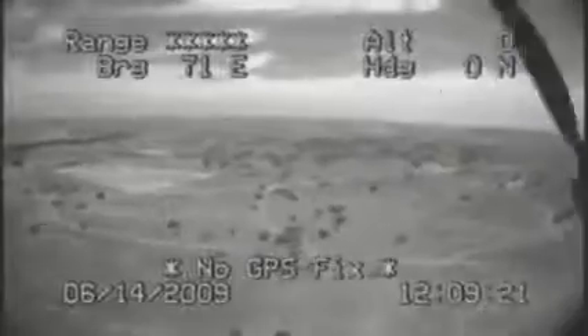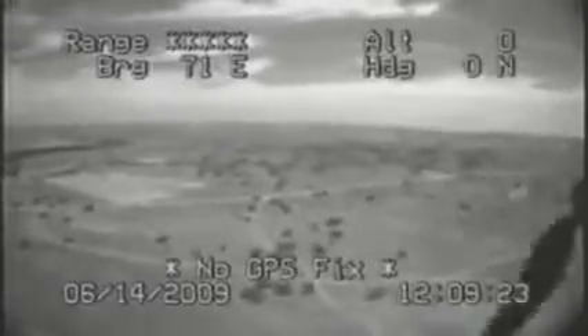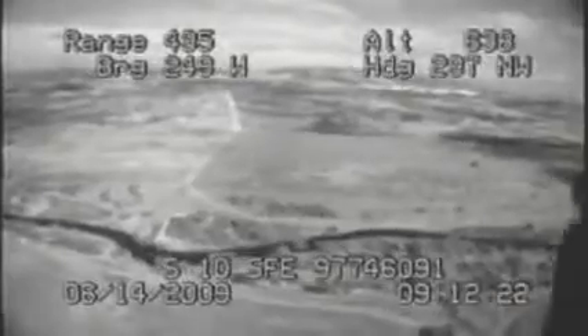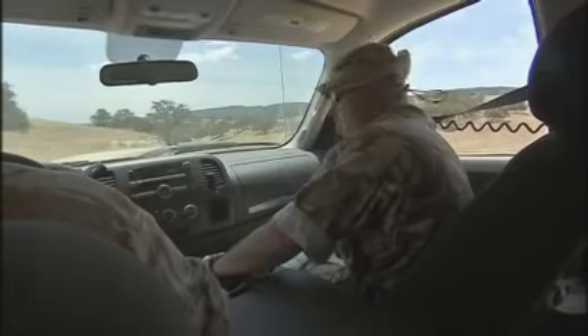As the miniature unmanned aerial vehicle, or MUAV, leaves the ground, real-time video is linked back to the base station, and as the operators fly the aircraft, the three cameras on board are already beaming back intelligence. The insurgent doesn't know that he's being watched, and the patrol will soon be safe. Enemy fire subsided.